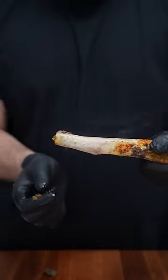Today we're making fall-off-the-bone beef ribs, and it's so easy to make it only takes four ingredients. Oh, wow wow wow.